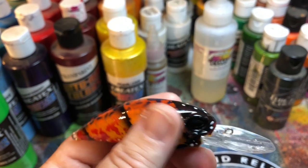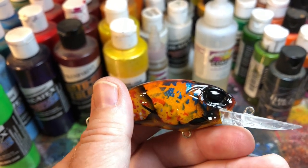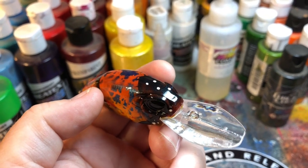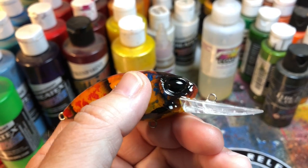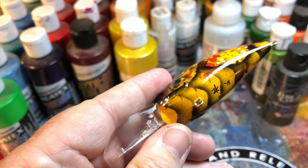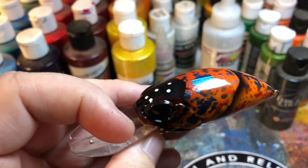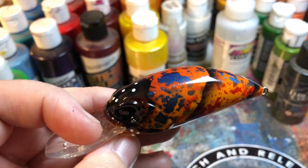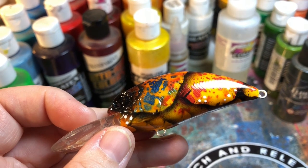These are the Dinger D65s, and man, these things are beasts too. They travel down to about 10 feet comfortably. Super good movement, good action underwater. And that is your Jekyll Bates workshop update for Friday.